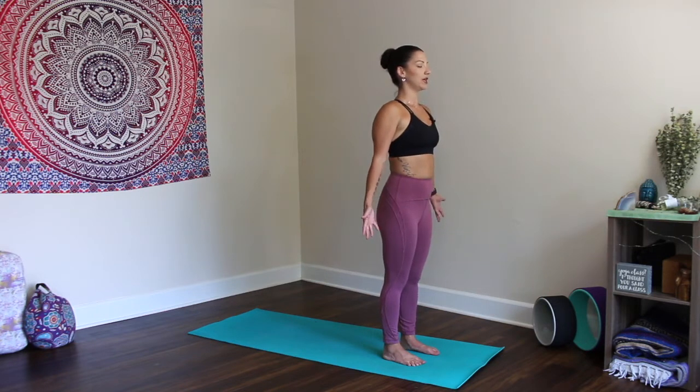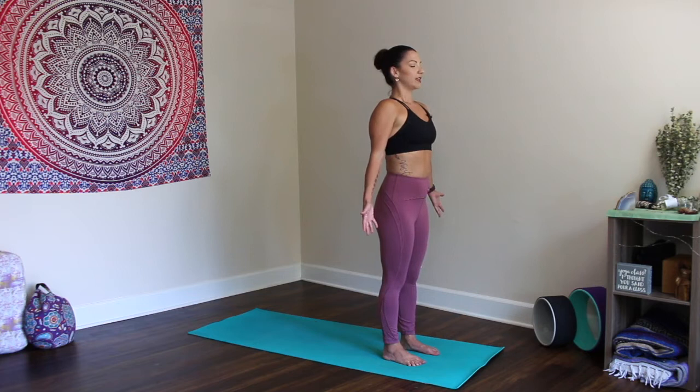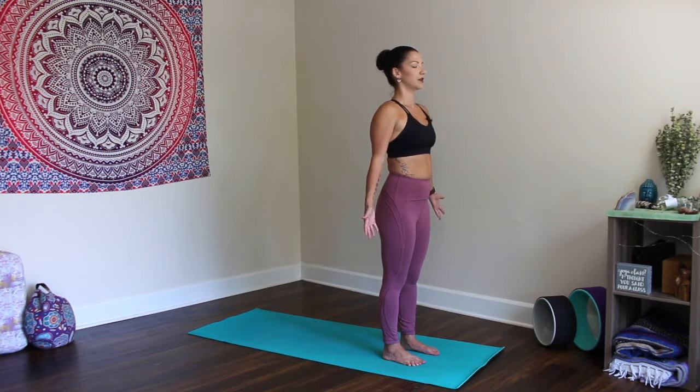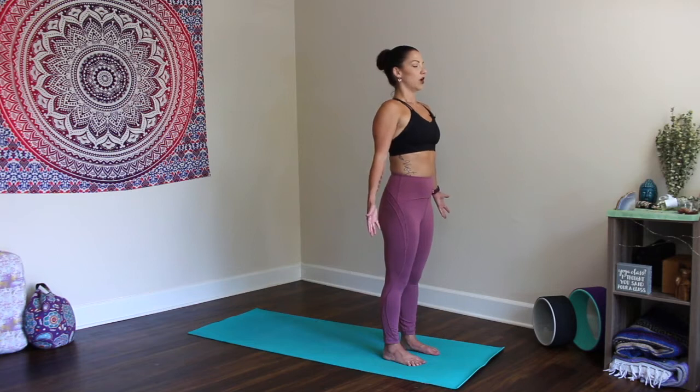Now just take a moment here at the beginning of this practice to settle in. See where you've landed today. Take a mental note of your internal environment. How do you feel? How does your body feel? How does your energy feel today? Take a deep breath in through the nose and out through the nose, settling in. Continue to lengthen the breath. Lift tall through the torso. Let the shoulders relax even more on the exhale.